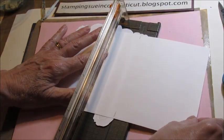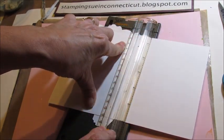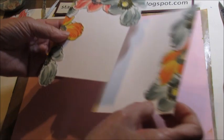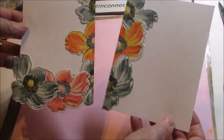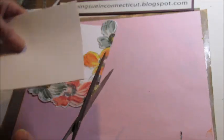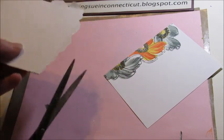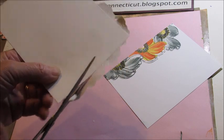So now I'll put that in my cutter and slice it down. And then you get two cards for the price of one. Here it is — together, you take it apart, and you have two card fronts. And now all you're going to do is just cut off any excess. You could use your cutter, but I'm just using my scissors.